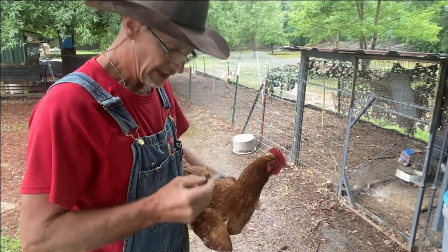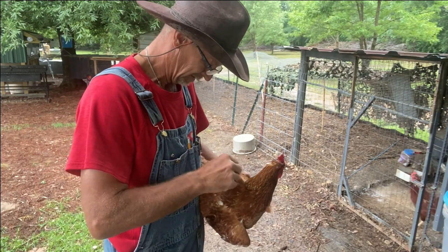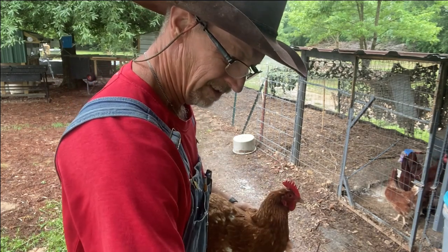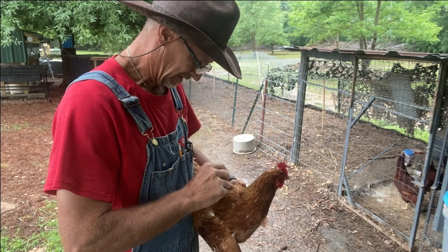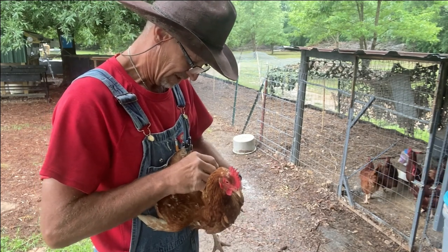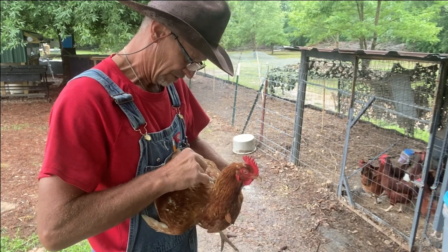Here's another hen, the second one. I can't get this eyedropper to get totally full on one draw, so I'm sticking it back in and sucking up a little more to put on her.